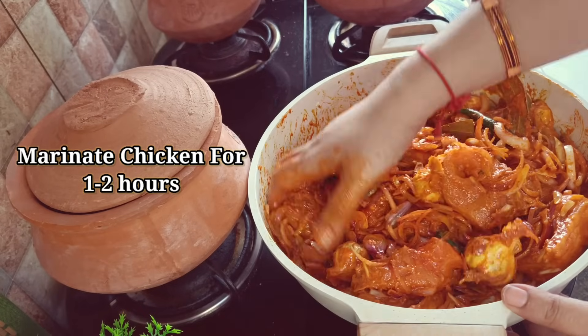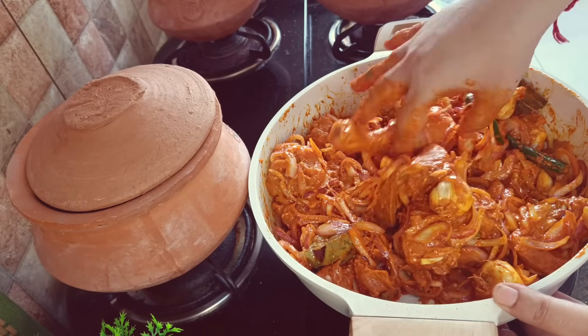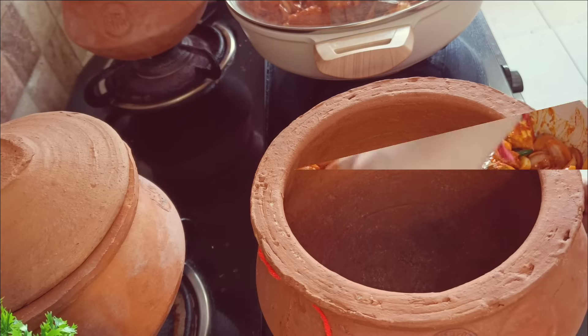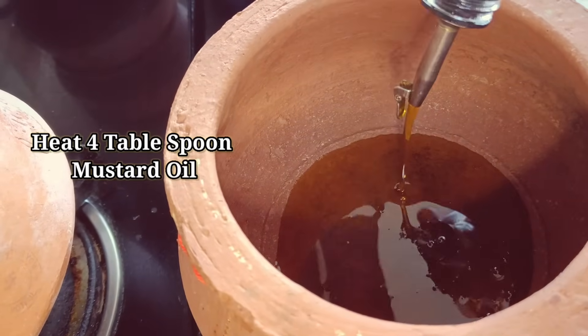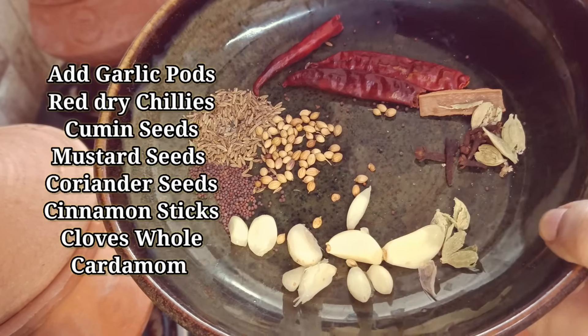After the marination, leave the chicken for 1-2 hours so that it becomes soft. I also added a little Kashmiri red chili at the marination stage because I wanted that color. You can check the chicken — if you don't want the color, you don't have to add it.